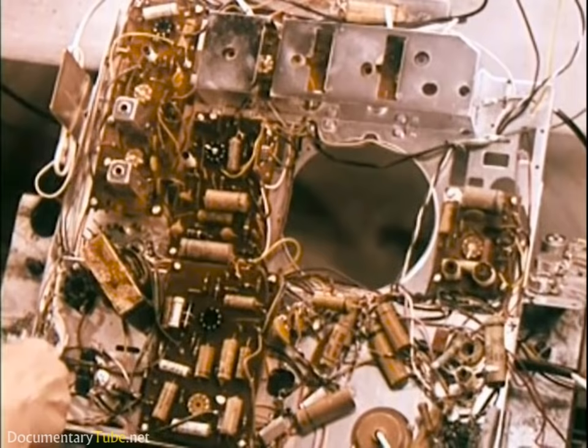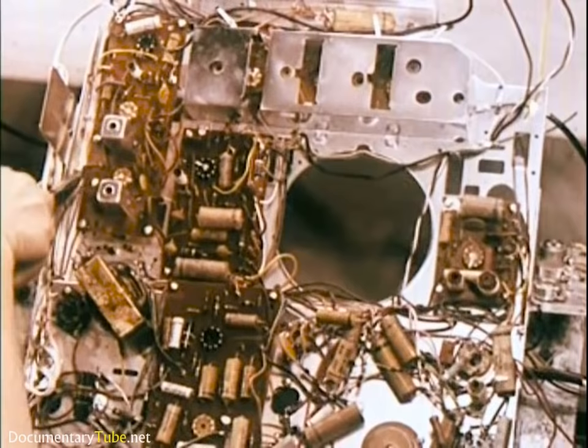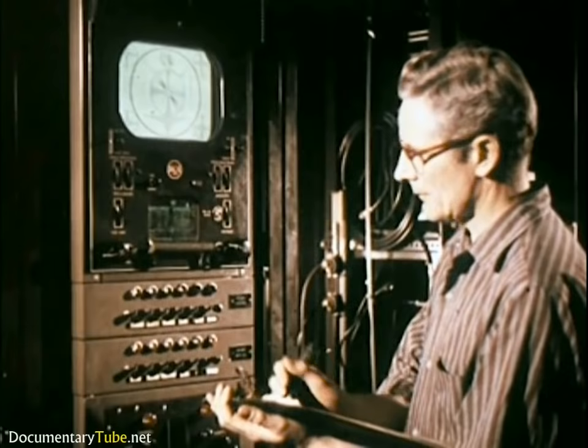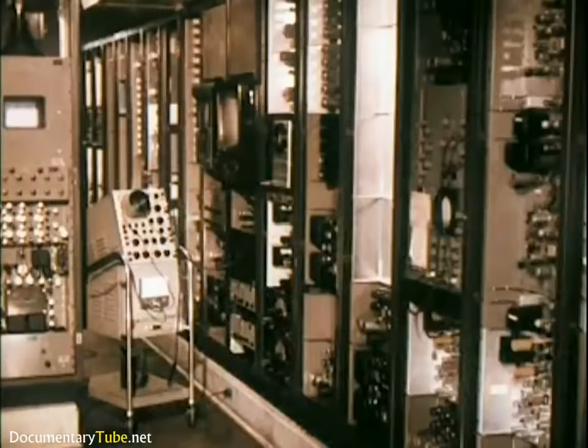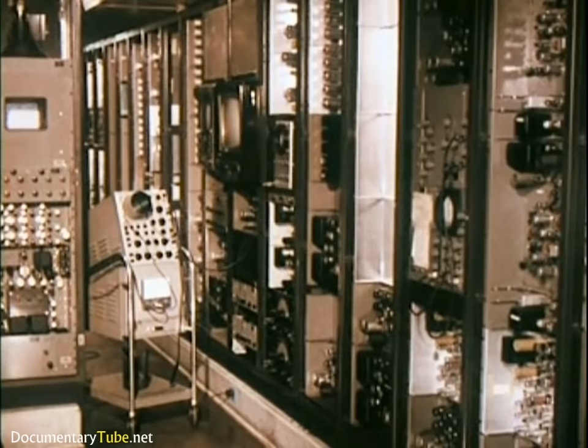And all along the line, there are inspectors watching, probing, searching in the endless effort to maintain quality. All chassis receive a 100% inspection and performance check. To make certain that all sets can be aligned exactly and tested under actual operating conditions, this master signal center contains approximately five times the amount of transmitting equipment found in the average commercial television station. It can generate test patterns and signals of over 100 different frequencies.